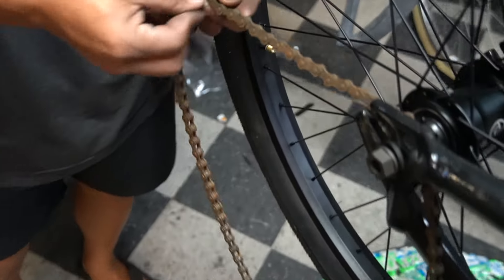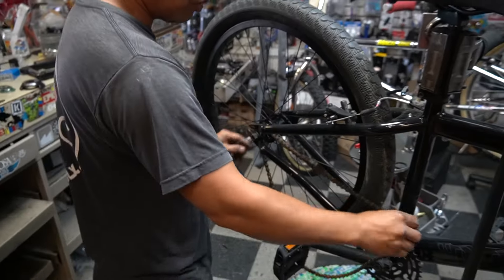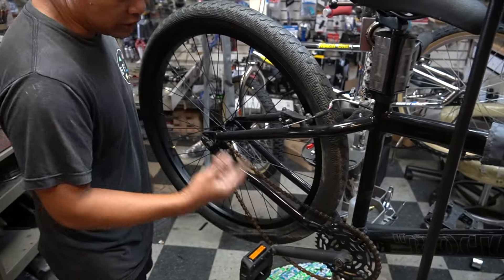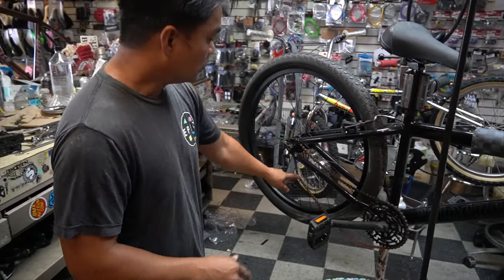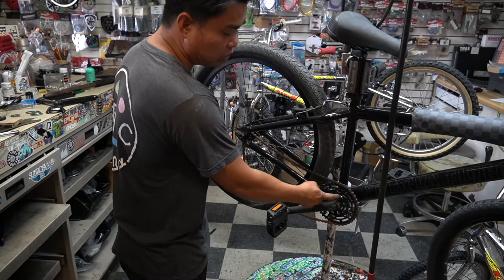The chain - this right here is just cosmetic. We're going to go ahead and loop this guy up. This guy's not trying to dump a bunch of money in it - he just wants to make sure the bike is good. Whatever we have to spend money on, we will. If we don't have to, we don't.